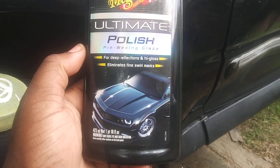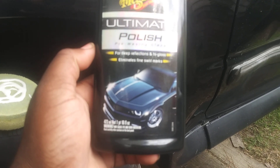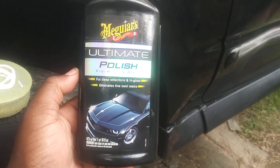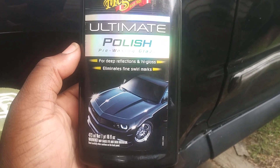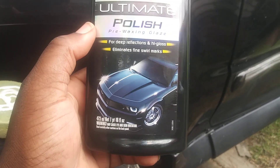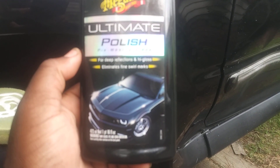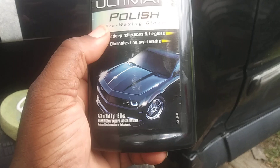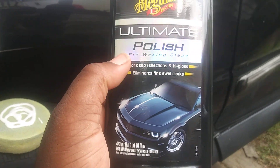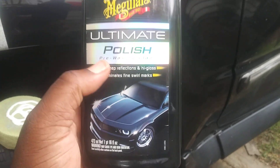So here's the Meguiar's Ultimate Polish — pre-waxing glaze for deep reflection, high gloss, and it eliminates fine swirl marks. This product is what you want to use if you're looking for shine. If you have severe oxidation, you might want to consider using the Meguiar's Ultimate Compound first, and then use this polish.